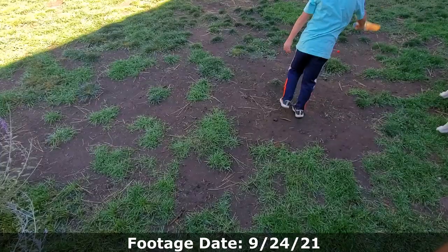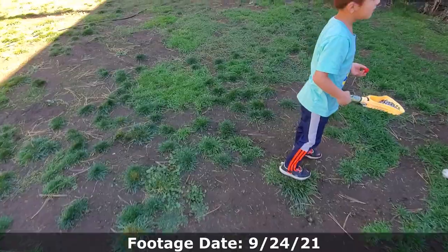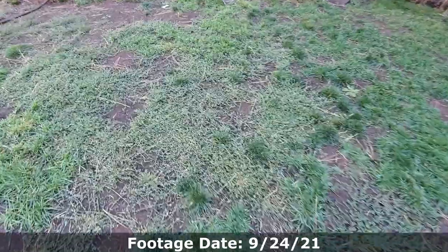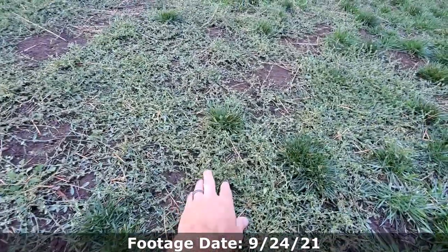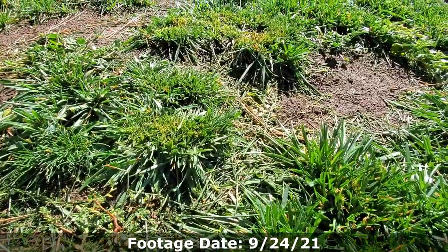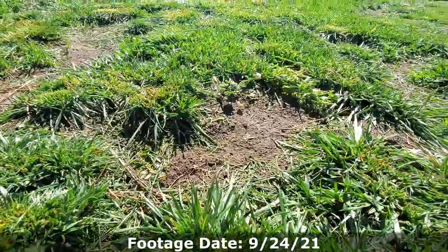Today we're finally going to be overseeding this lawn. We're going to go with a turf-type tall fescue because looking at the grass blades on the ground, they are mostly thick blades, which means this is probably an old seeded fescue lawn. We don't know what kind of variety it is, but because there's so much clumping and wide blades, we're going to go with the turf-type tall fescue for an overseed.